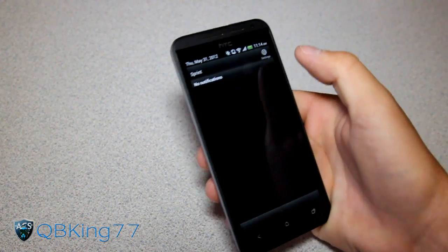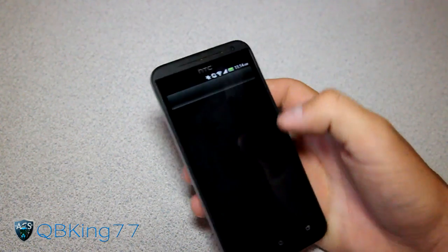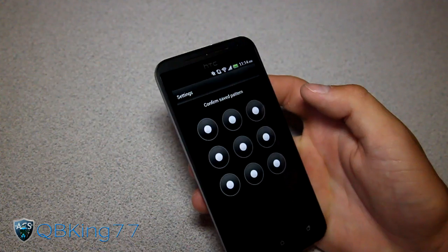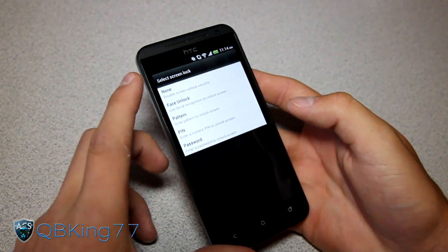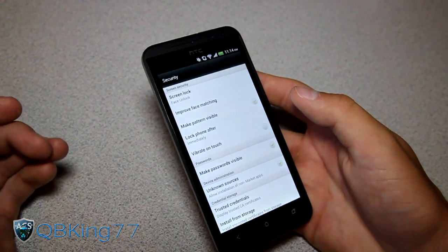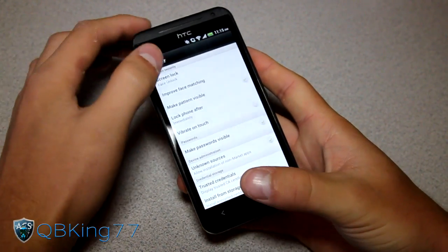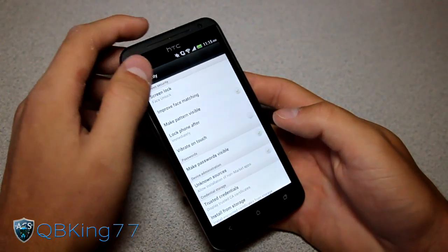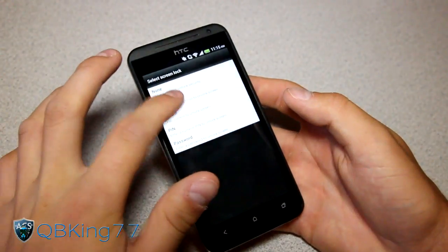Let's go ahead and see if you can turn off the lock screen — you should be able to. I don't quite understand why they would do that. So let's go to Screen Lock. I don't know if there's a setting... it looks like there's not. That's kind of unfortunate that you kind of have to do that.